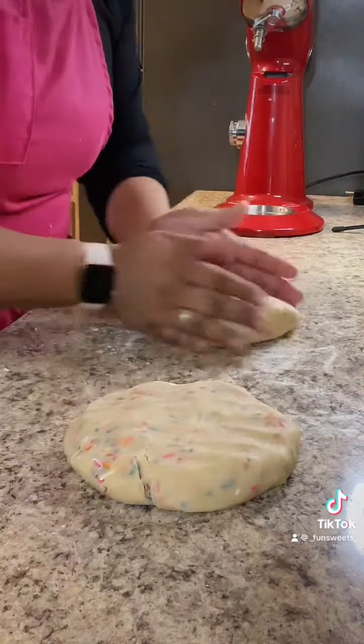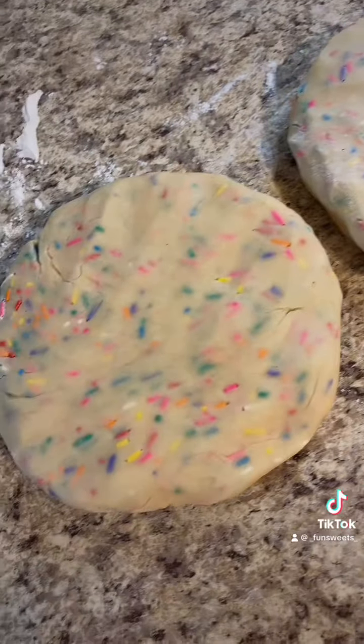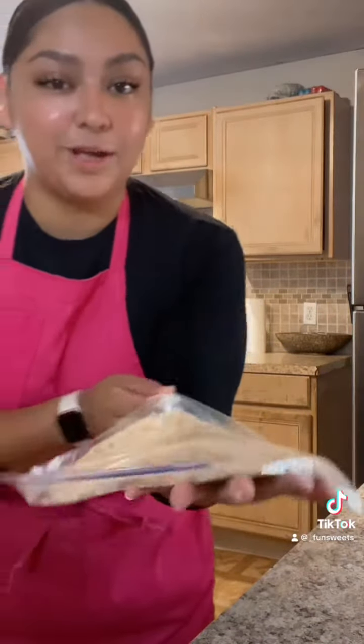I decided to just throw the dough into freezer bags and let it chill for a good while because I won't be able to bake soon. These will be going in the freezer and I'll check back with you guys.